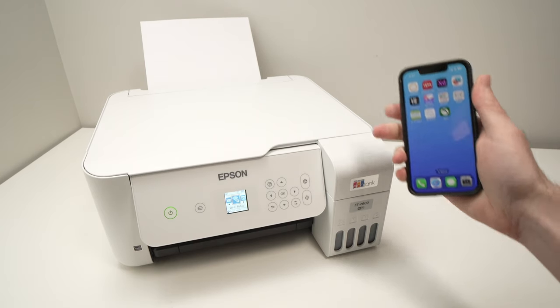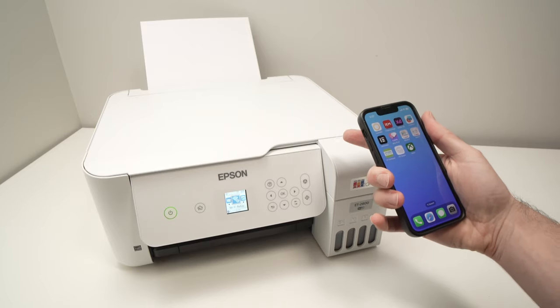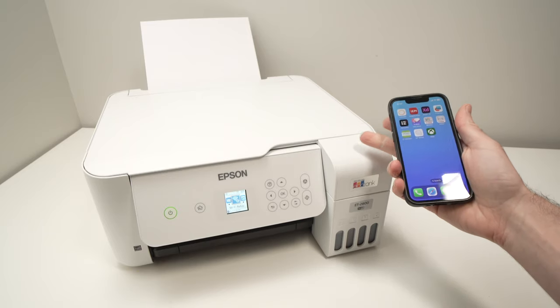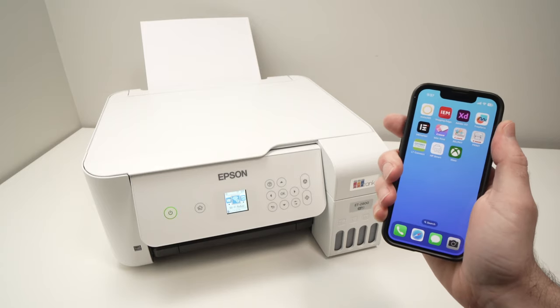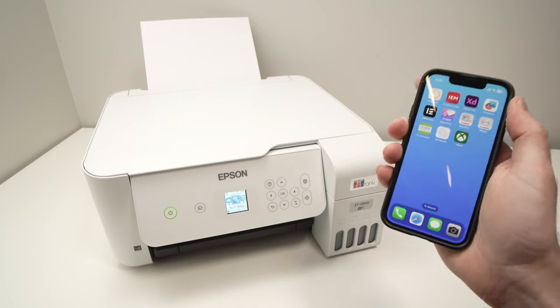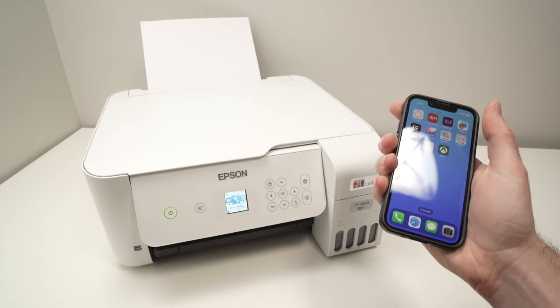In this video I'll show you how to connect your Epson EcoTank ET2800 — and actually this will work with any other EcoTanks that look just like this one — to your smartphone. It could be an iPhone like mine, but it works the same exact way with an Android smartphone. So let's get started.